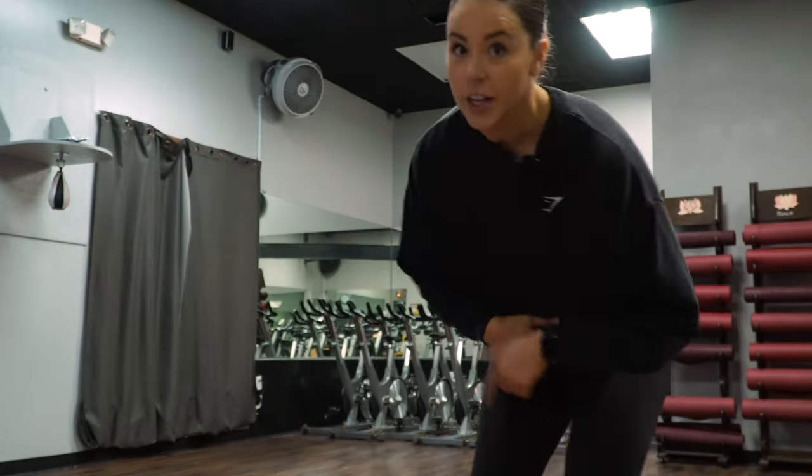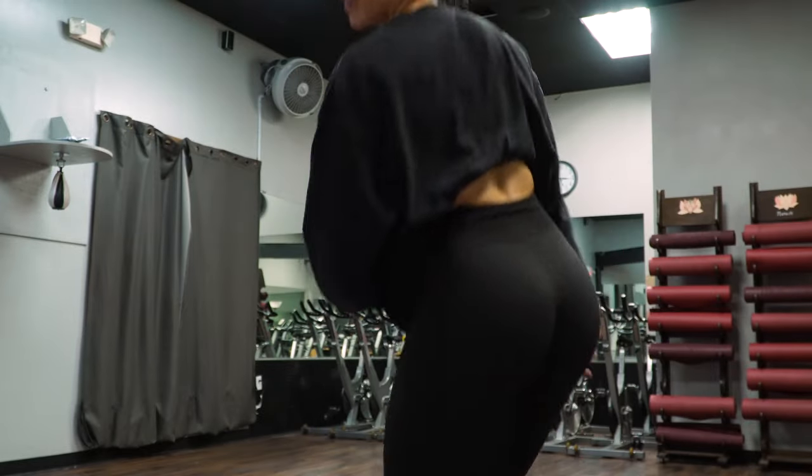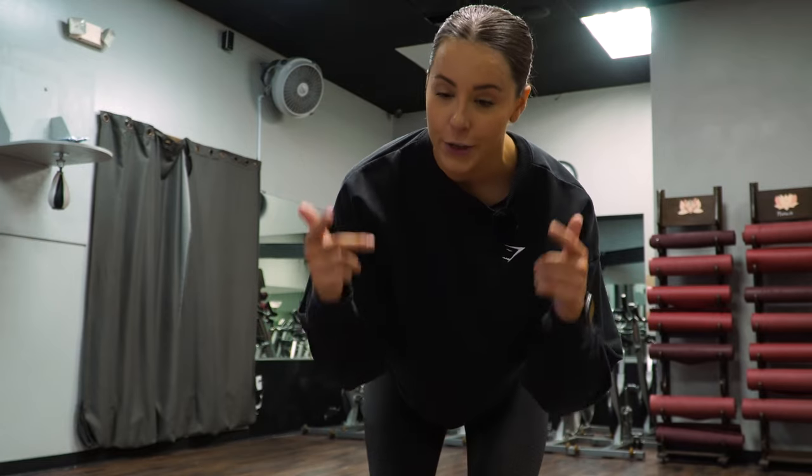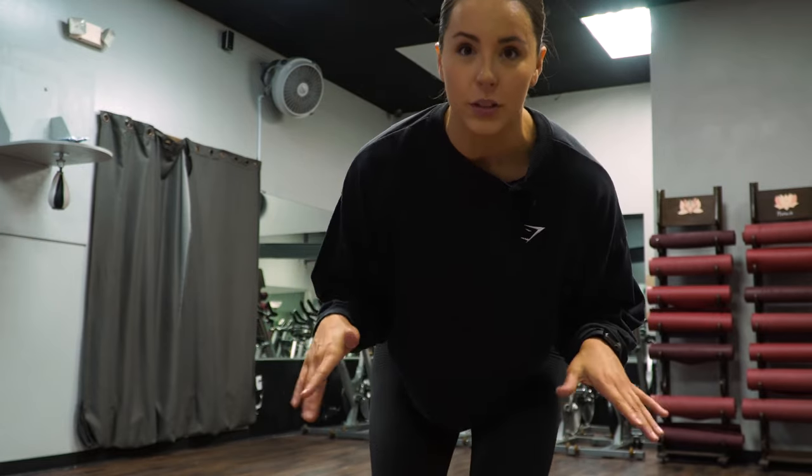Alright you guys, this is the one — check out the sweat, check out the glute pump. The glutes are gluting, the workout is workout. And you guys want to try this, trust me — dumbbells only. Let's do it.